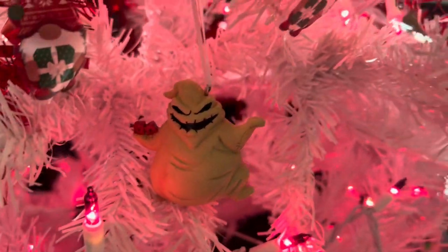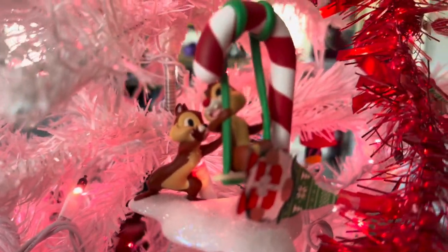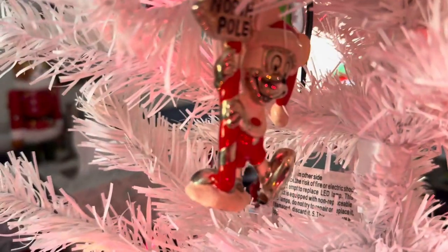On this tree we have Rudolph, Oogie Boogie, Zero, and hiding back there is Dopey and Doc. We have Chip and Dale. Ariel. We have Dopey again — because why wouldn't we have this cute little guy? And over here, stuck in the tree — Mickey! North Pole Mickey. He's very heavy but he is very cute.